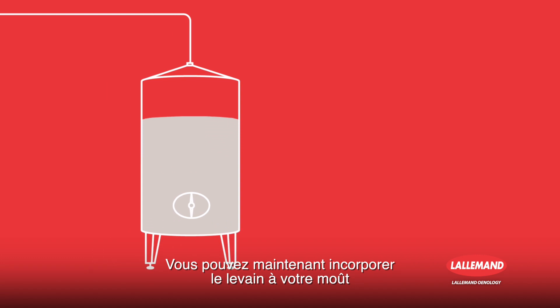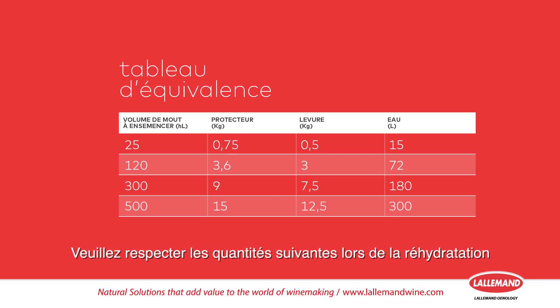You can now add the yeast preparation to the must. Stir well. Please respect the following quantities during rehydration.